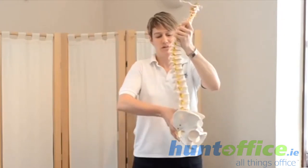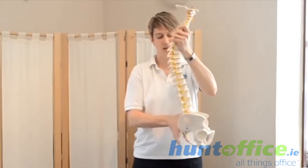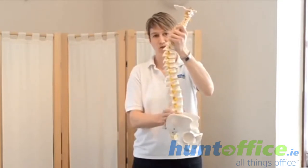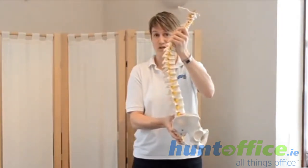Otherwise you'll end up slipping on the chair and the pelvis will come underneath you, which again flattens out the curve that we should have in the lower back and puts strain through the joints and ligaments in the vertebrae there.